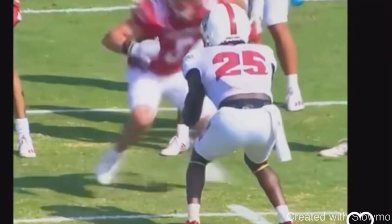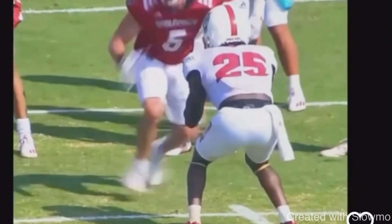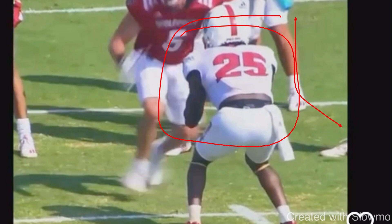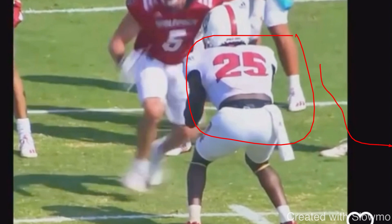Let's get started. So this first corner route right here, the receiver does a good job taking the inside release, not forcing the outside release, but he kind of loses a lot of separation at the top with his rocker step. When a wide receiver has outside shade coverage, the mistake they'll often make on an outside route — like a corner or an out route — is they'll force the outside release. They'll try to square up the DB and take the outside release. His sole goal when he is in outside leverage is to prevent the outside release. So if you try to force it, he's going to force you to that sideline, close off the field, and you're not going to have any space to run.